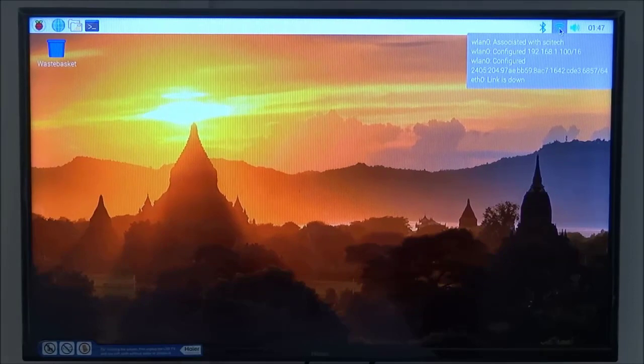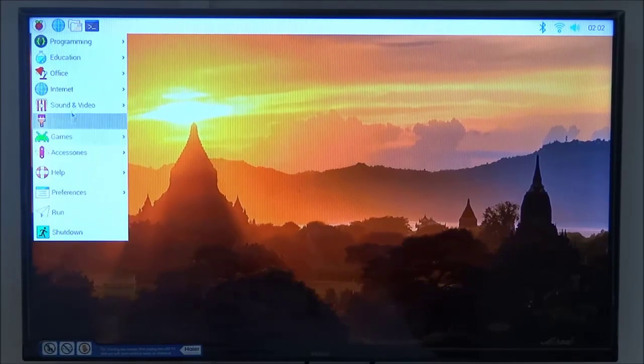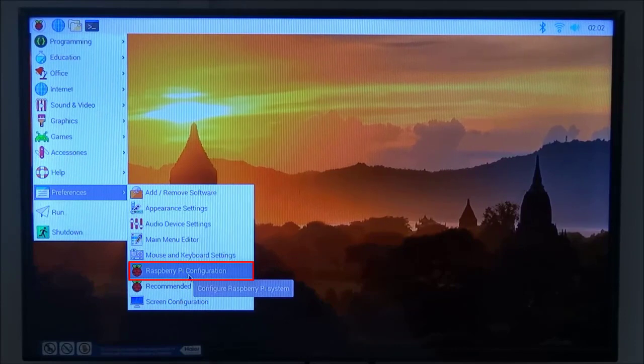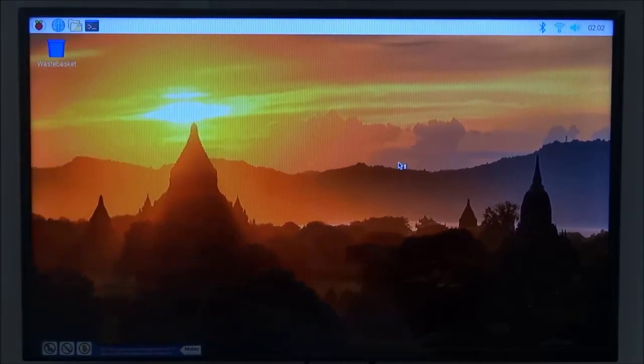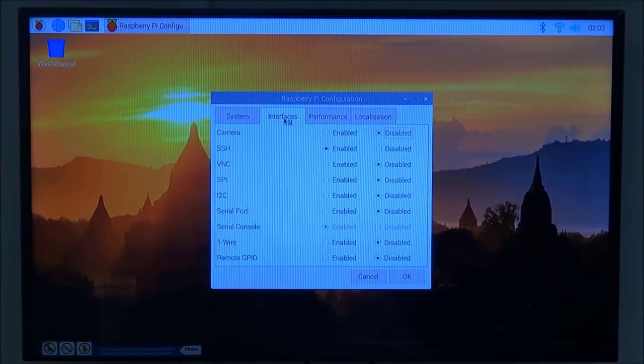In the upper left corner there is a Raspberry Pi logo. Clicking it shows preferences including Raspberry Pi Configuration. Under the System tab you can see the hostname is 'raspberrypi'. Under the Interfaces tab, SSH is enabled by default because we created an SSH file on the SD card in a previous lesson — otherwise, from the factory, SSH comes disabled.